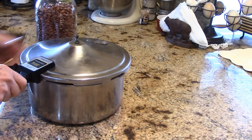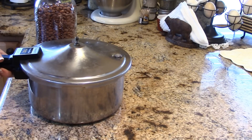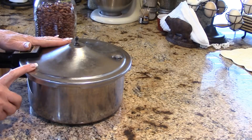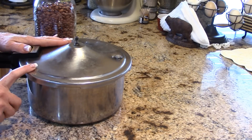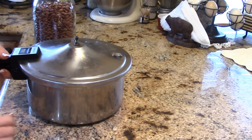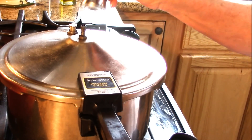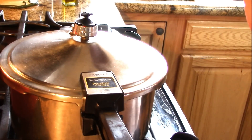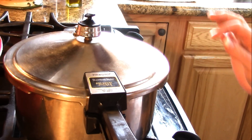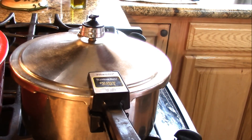Get the lid on, line it up, and clip it shut. Don't put the weight on until the pot is pressurized and starts venting — you don't have to wait 10 minutes like in a canning situation. Once the popper is up and it's pressurized, put the weight on. When it starts rocking and dancing, start the timer for 50 minutes — just under an hour. These beans come out fabulous.